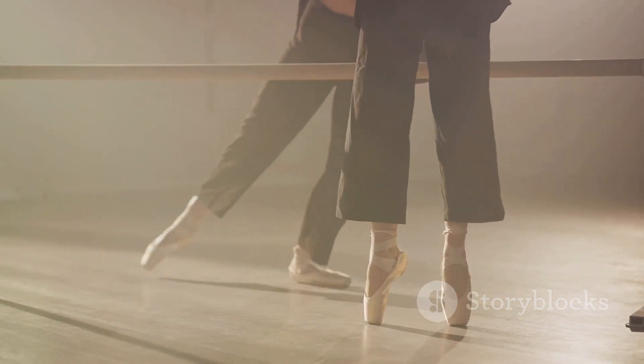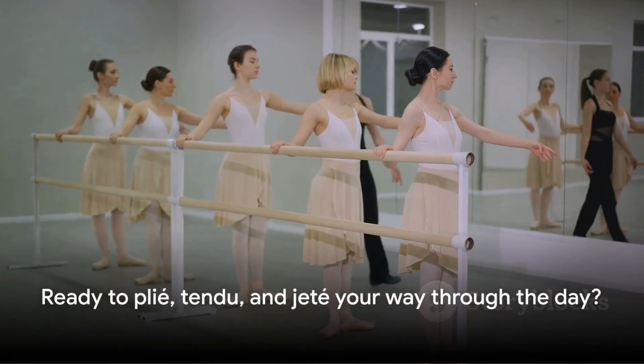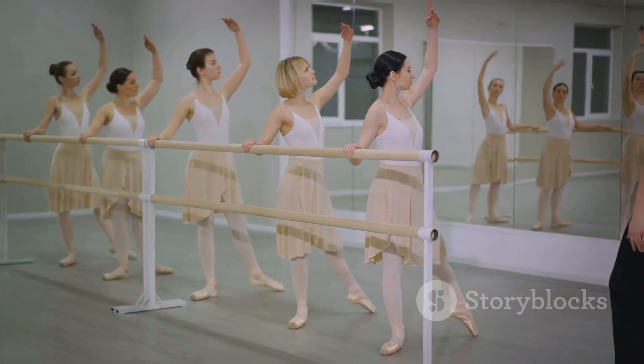These steps take years to master, but are worth every drop of sweat. Now you won't just watch ballet — you'll understand the language of ballet. So, ready to plié, tendu, and jeté your way through the day?